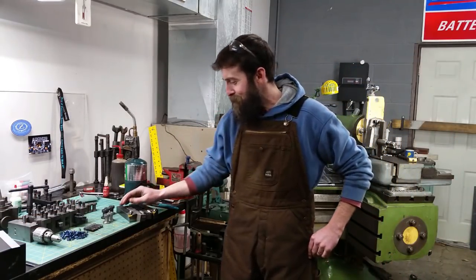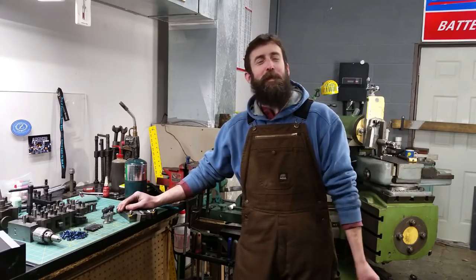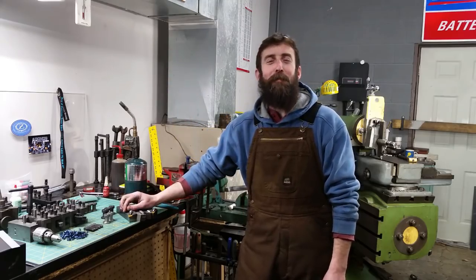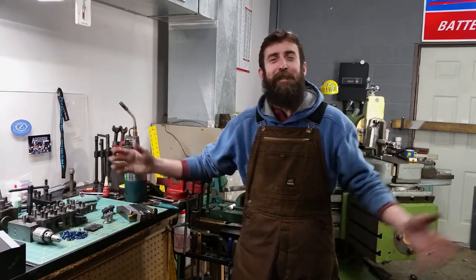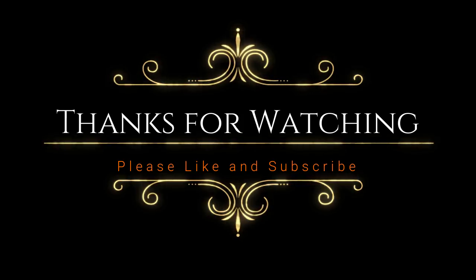Well guys, I really appreciate you watching. We got quite a bit done. If you haven't, make sure to subscribe to the channel by clicking on my little guy up here and hit the bell for notifications. And as always, I'll see you next time.